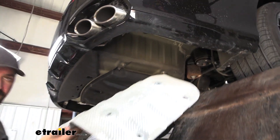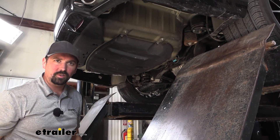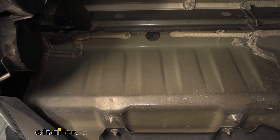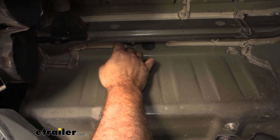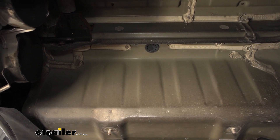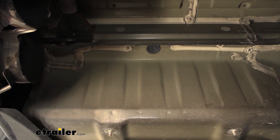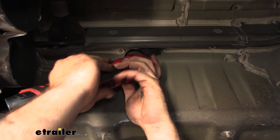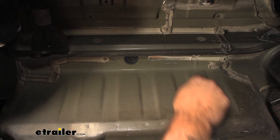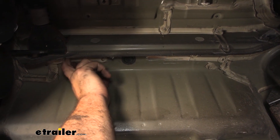Keep the heat shields handy — we're going to be trimming them and putting them back up, so keep them close by. We have a few more steps before we trim them. We do need to clear some of the caulk here, as it's not going to sit super flush otherwise — our hitch is going to sit in this area. Just peel it back to make sure we have clearance. You can use a putty knife or, if you have an oscillating multi-tool, that works really well to pull the caulk off pretty quickly.